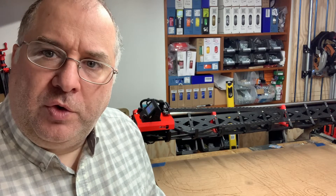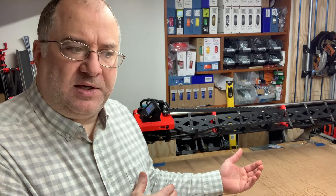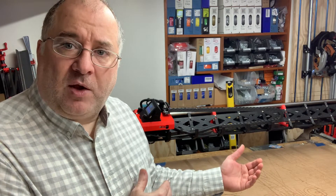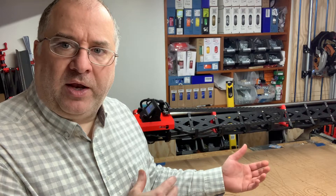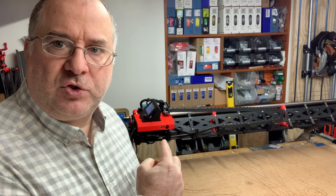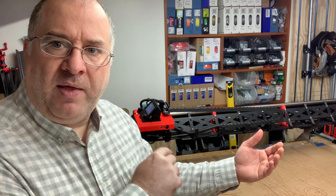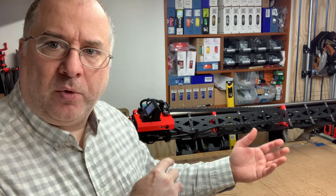Once you do this you'll notice that when you home your device on the X and Y axis, that offset will kick in after homing. You'll see it — for instance, if this side is skewed away, once it homes you'll see it home and then it will bring this side back out to compensate for that skew.